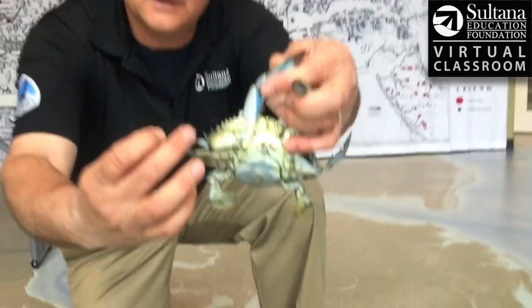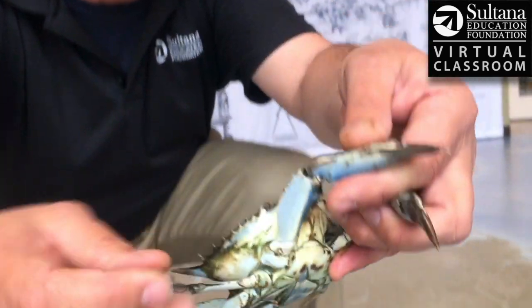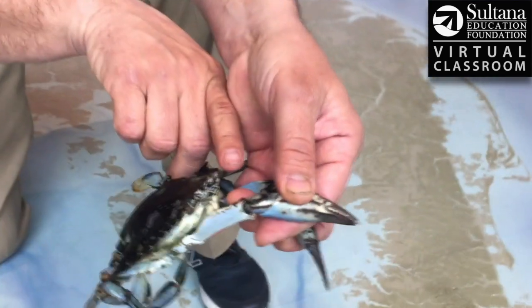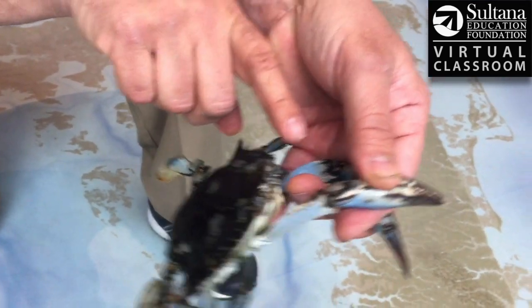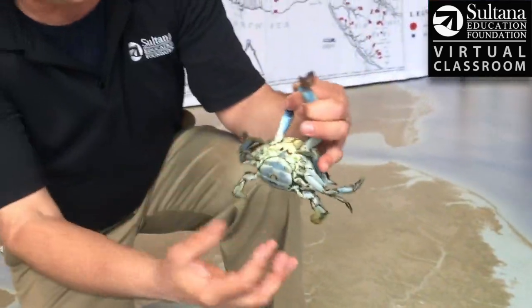Crabs have these little hairs along each walking fin that help them sense things on the bottom. They've got a couple of antennae right here, and eye stalks — they have retractable eyeballs. Did you see that? That's a really interesting thing.